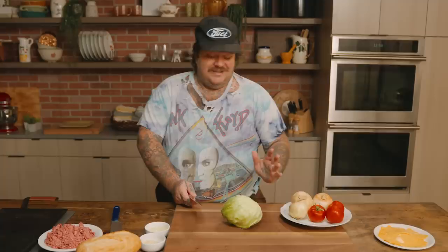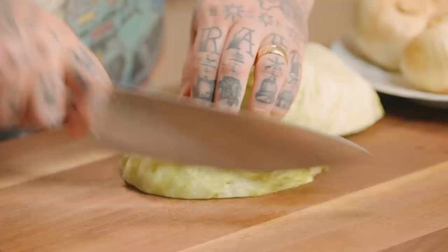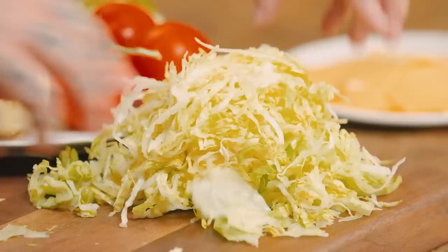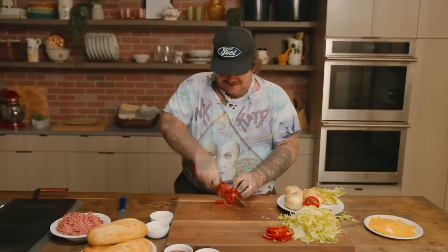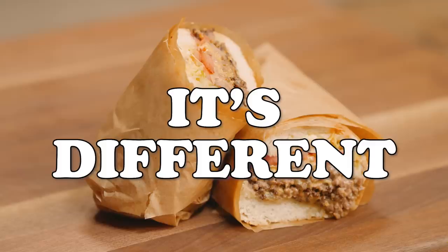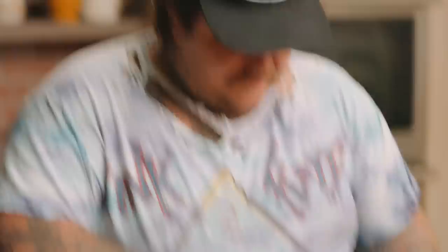The first thing I need to do is cut the lettuce first — not the tomatoes. Bodega lettuce is super thin, you've got to cut it super thin. That's nice. You want nice, beautiful shredded lettuce. Now we're going to slice tomatoes — nice slicey tomatoes. People are always like, it's like a Philly cheesesteak or whatever. It's very different. It's like a chopped cheeseburger sandwich. It's different.